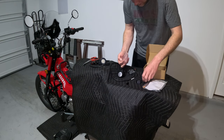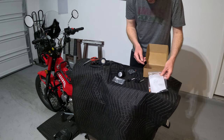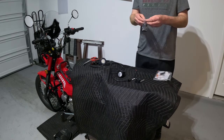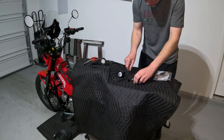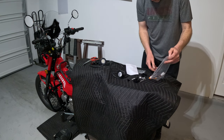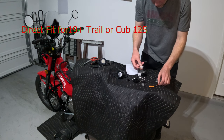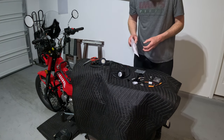Here is the connecting hardware — a little spacer. Out of all the stuff, this actually has instructions. Here are your wiring hardware. It looks like this is a direct wire to the bike. Like everything else, I don't know exactly what I'm doing, so I'm going to have to figure it out as I go.